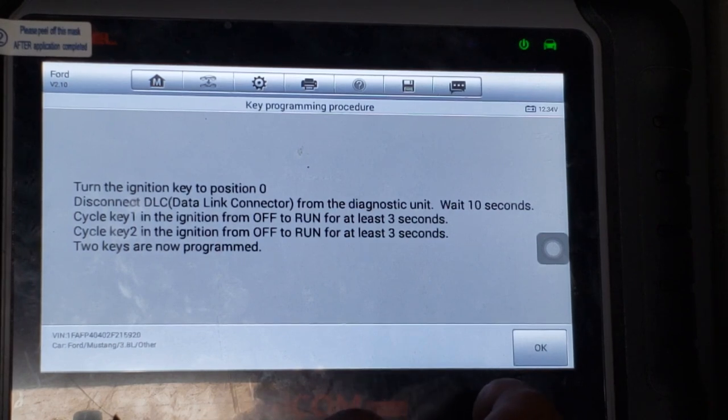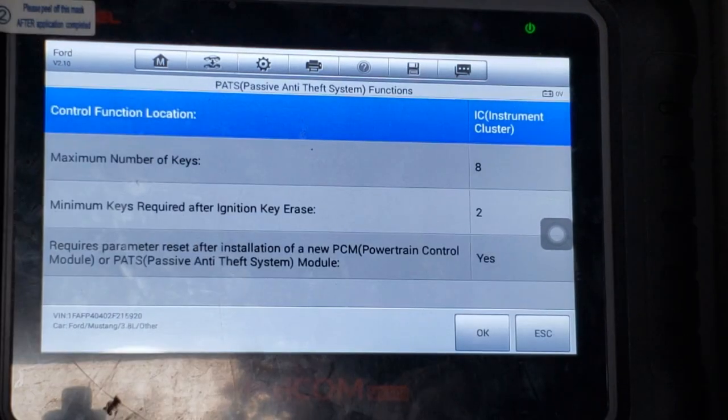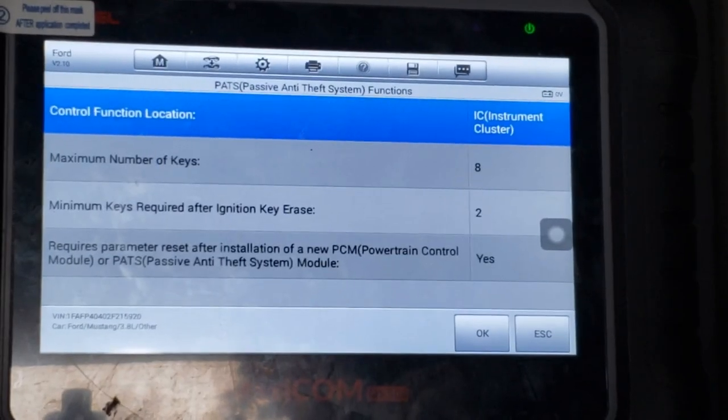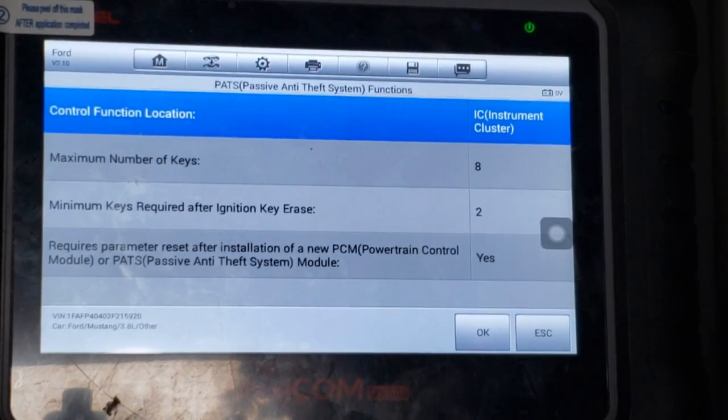Turn the ignition key to position 0 — that means remove the key. Then disconnect the scan tool. Then cycle the two keys. The two keys have been reprogrammed and the vehicle starts. I'll reprogram the correct VIN number to the PCM as soon as I can, but for now I can drive the vehicle.